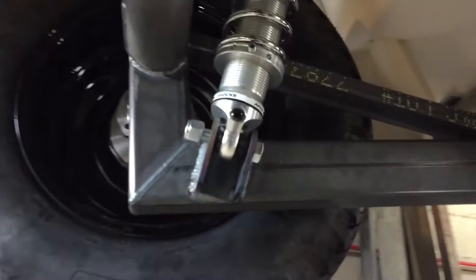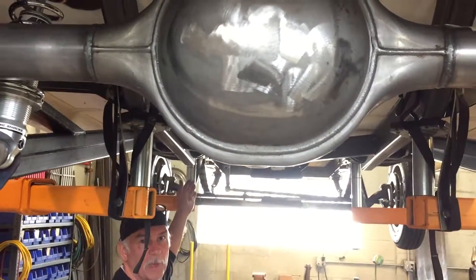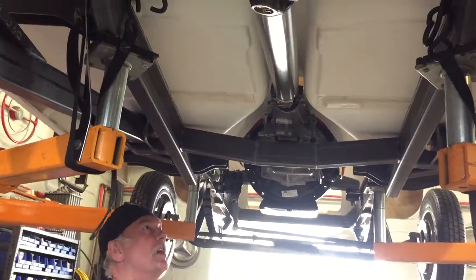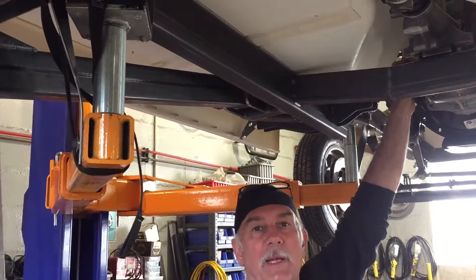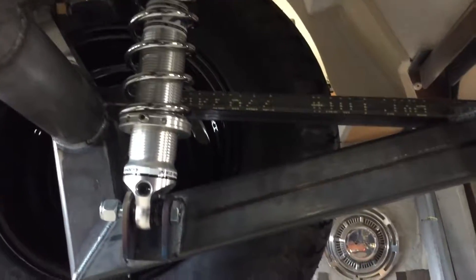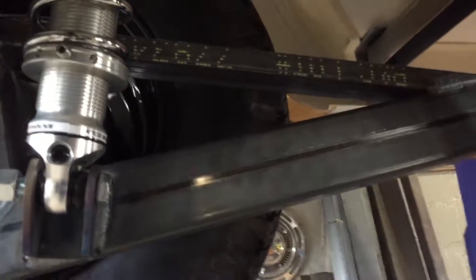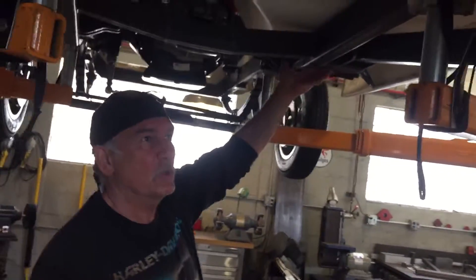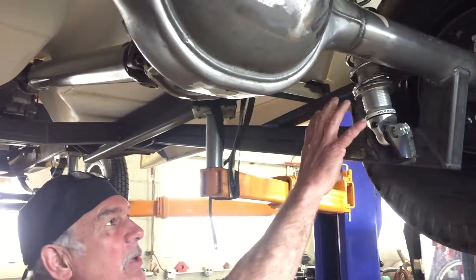All the steel work is done: engine mounts, transmission mount, front straight axle suspension, steering, steering box, steering column — even the driveshaft is in. It's custom-made, balanced, with heavy duty U-joints and yoke into the trans. These extra cross members are actually the ladder bar system — nothing more than a truss. Think of it as a great big hinge that pivots close to the CG of the car. This extra brace is an additional truss to handle the higher torque load from the rear axle tubes.